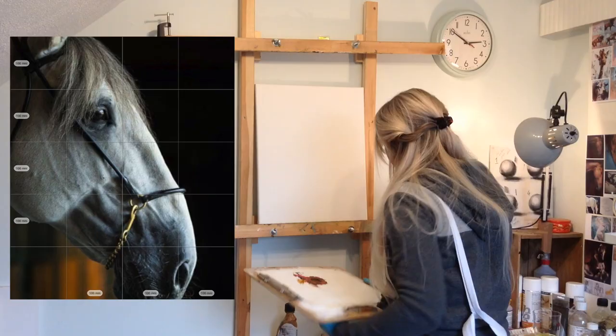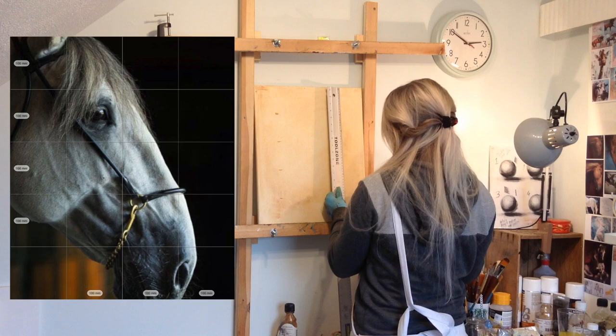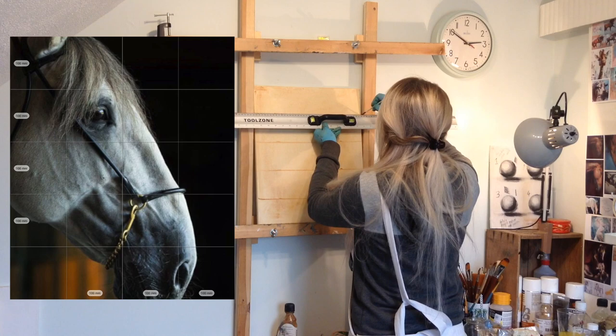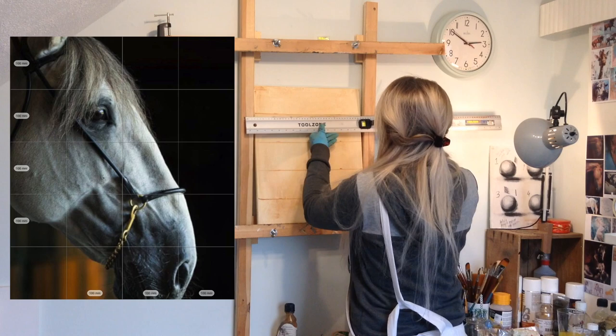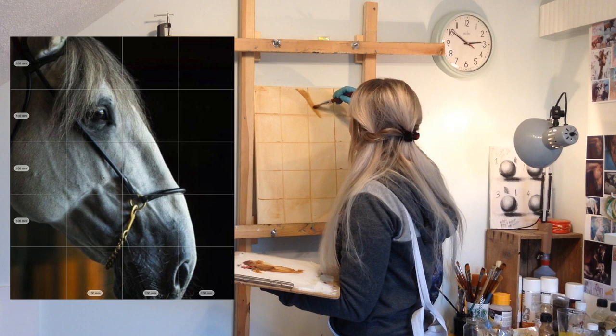I'm talking to the camera a bit in the video, and that's because I did a longer video which is on my Patreon, where I go through what I'm doing in quite a bit more detail. I managed to keep it down to about 45 minutes, but I wanted to create a really quick video to put up on YouTube so people can get the general gist of what's going on and hopefully create some beautiful artwork from this.